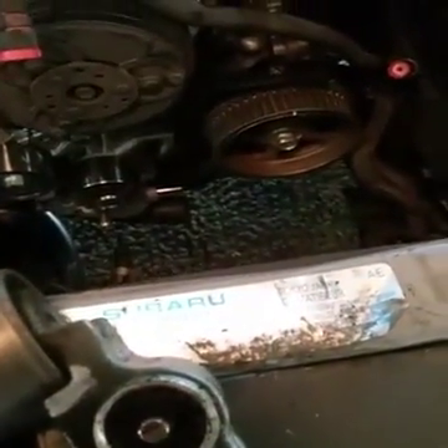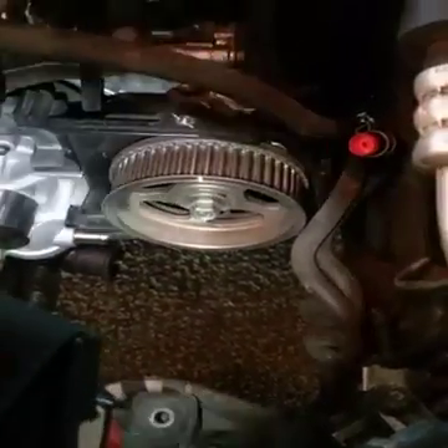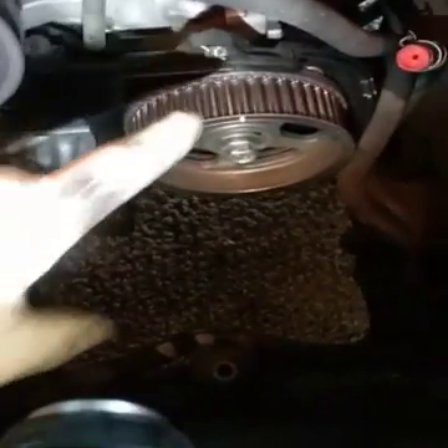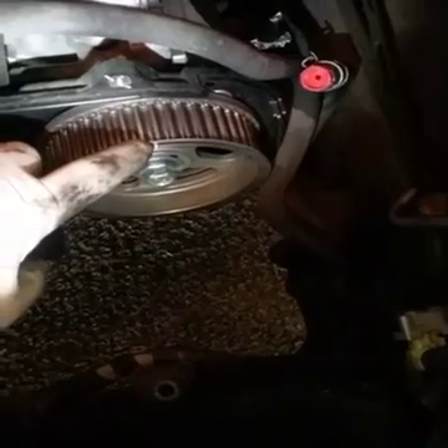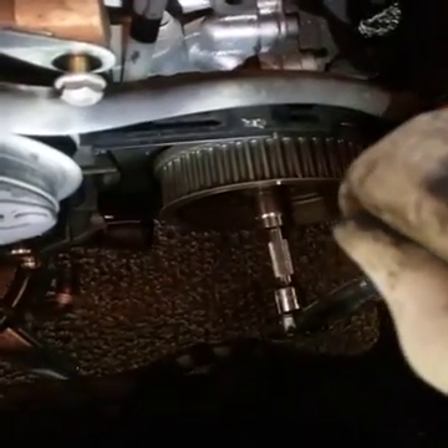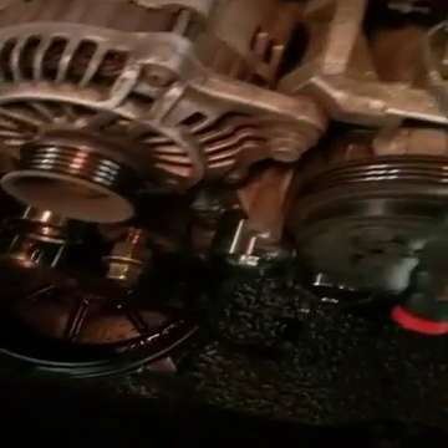We're changing it. When I say it jumped the tooth — if you look at that white mark, that white mark is supposed to line up with that hash mark right here. You can see it better with my finger — that little white mark is supposed to line up right there. When the car came to me, that mark was about this far off.